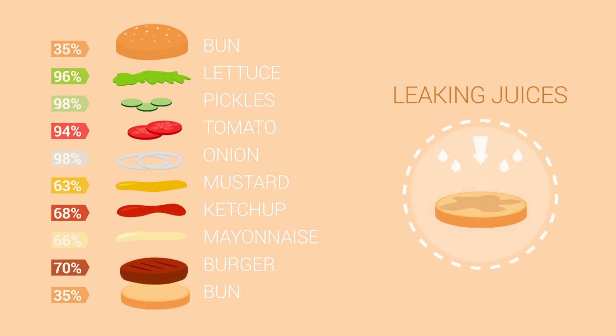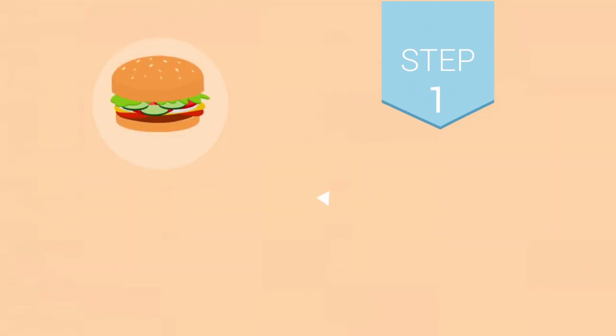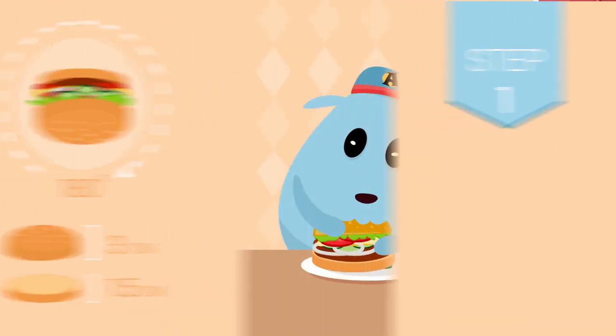Step 1: Turn the burger upside down. This will cause all the juices to be absorbed in the upper part of the bun, which is much thicker than the lower part.